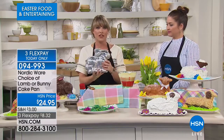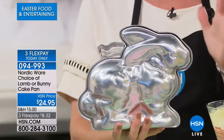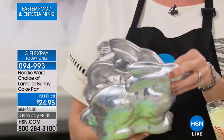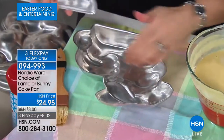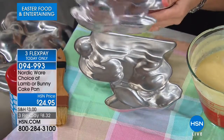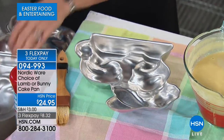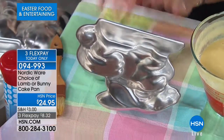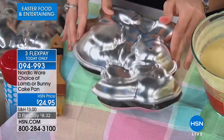These are cool because they're vintage pans — a throwback to the 40s, 50s, and 60s. My grandmother had the lamb. This is that vintage throwback. It's aluminum, and aluminum is the best to bake in. If you're baking in anything but aluminum, you're going to have hot spots and it's not going to come out nicely. When making a 3D cake, you want the best of the best because you want it to stand upright and look beautiful. You choose your lamb or your bunny — or maybe you're grabbing both.